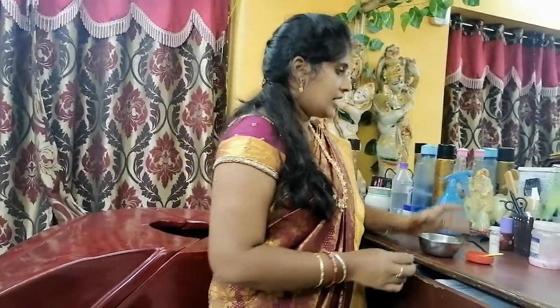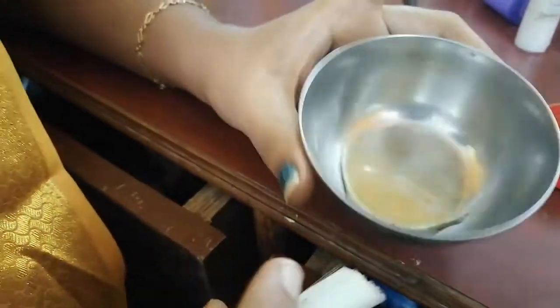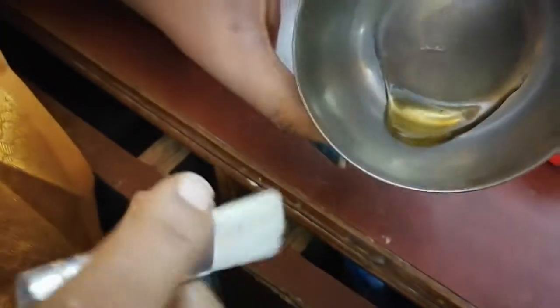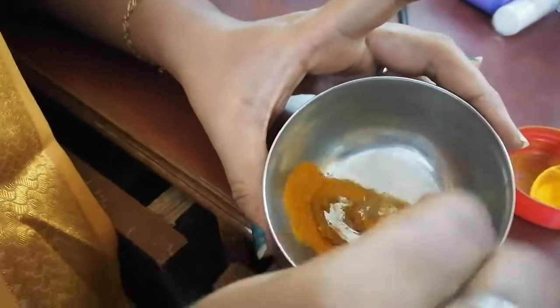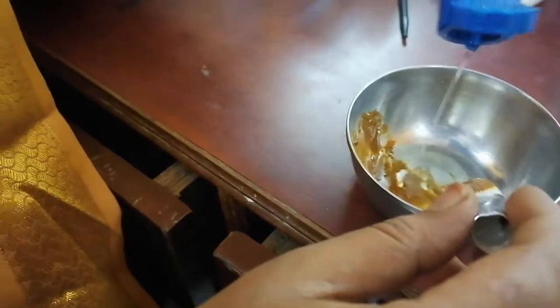We will mix ingredients in the bowl. Put a spoon of thick paste in the bowl, then put one more spoon in the bowl.